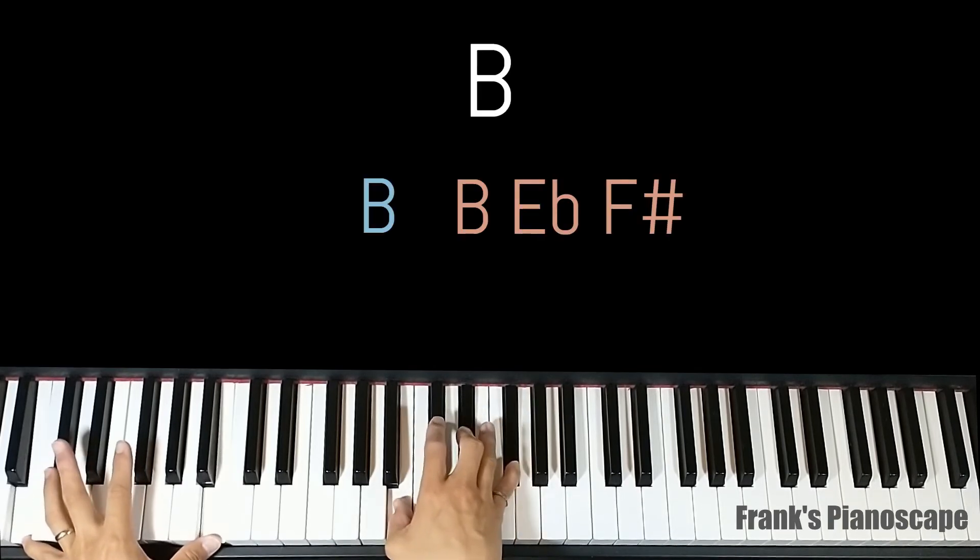The first chord is a B major. On the left you have B, on the right you have B, E flat, and F sharp.